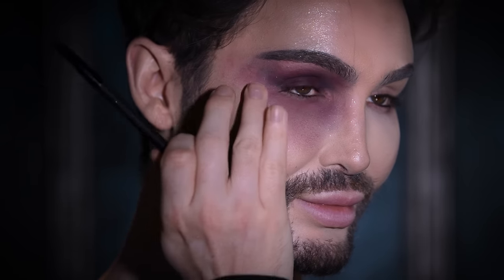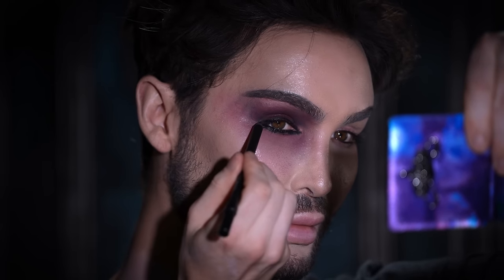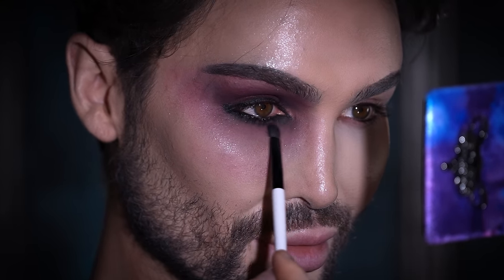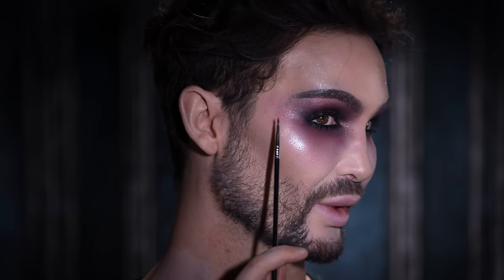The next step is taking a deep black eyeliner pencil — I'm using one from Urban Decay, but you can use anything you already have. Run it through the lash line really thick, both bottom and upper lash line, before taking a smudger brush and diffusing this out. For one last time I'm heading back to this eyeshadow palette, picking up the black shadow and using this to really carve out the crease — it adds dimension and helps my eyes look a little bigger. Now that the other eye is complete, I also added some mascara on the top and bottom lashes off camera, along with a little bit of glitter to the inner corner — the same glitter we used on the cheekbones.